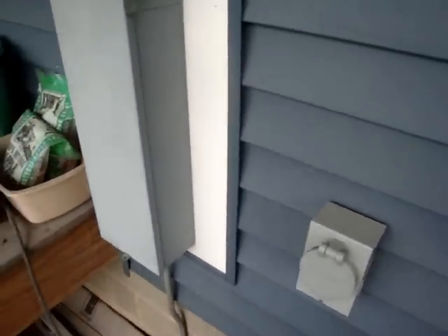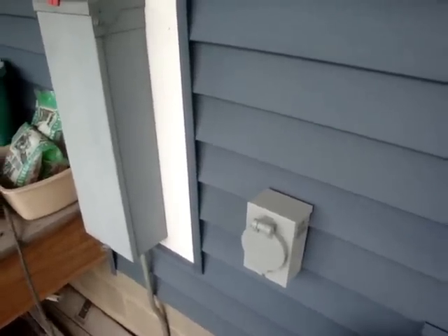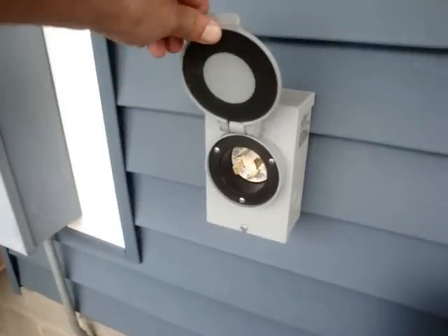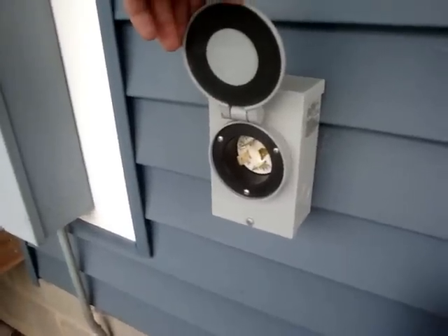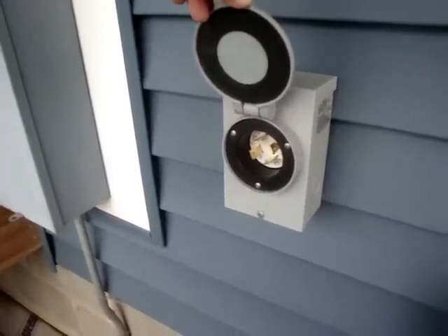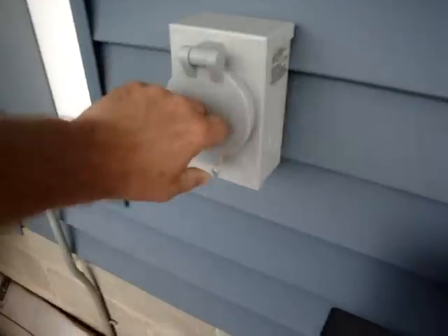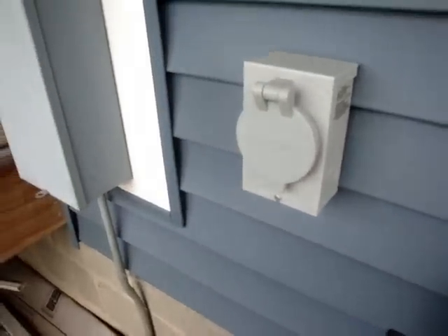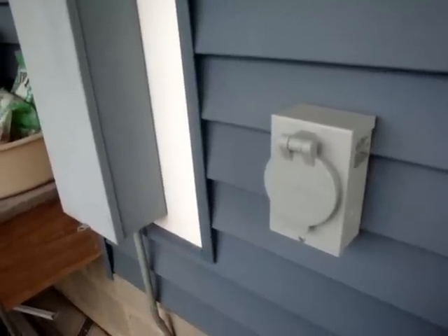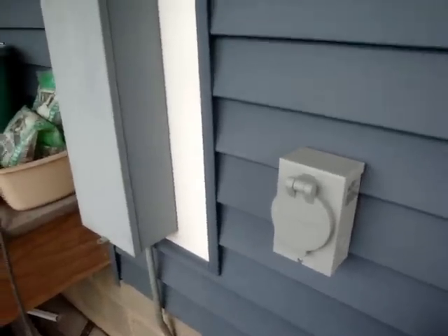Overall I'm happy with the setup. The panel on the inside was less than a hundred dollars, and I had to buy the plug-in here for the outside of the house, make a cord, and wire it up. I already had Square D breakers that fit the transfer switch panel, so overall I'm satisfied with how it works and how little effort it takes to get power back to the house when the power goes out. Thanks for watching.